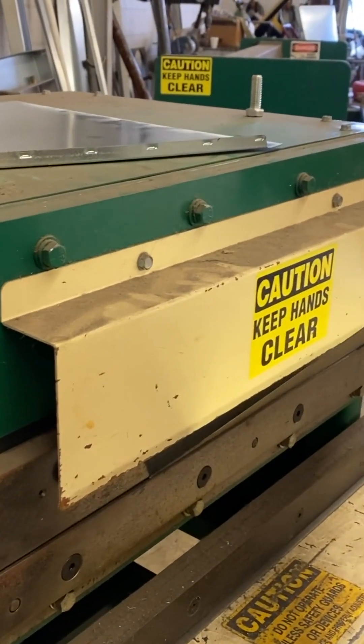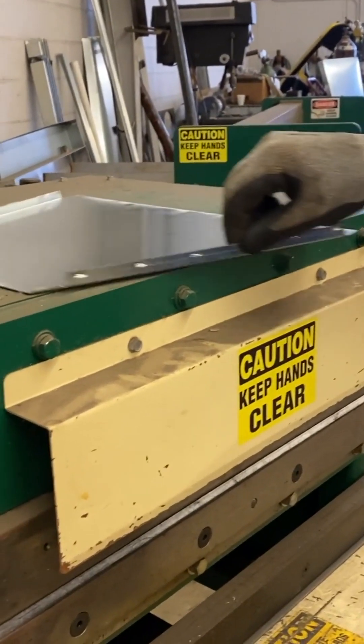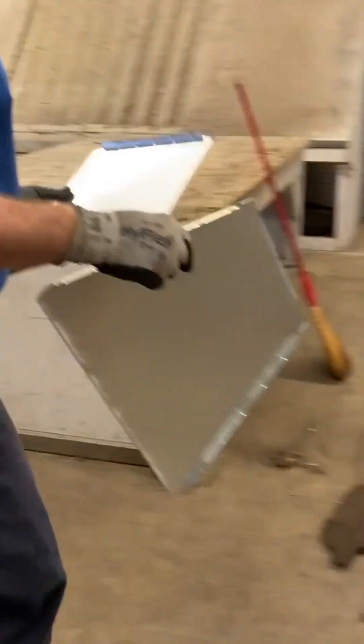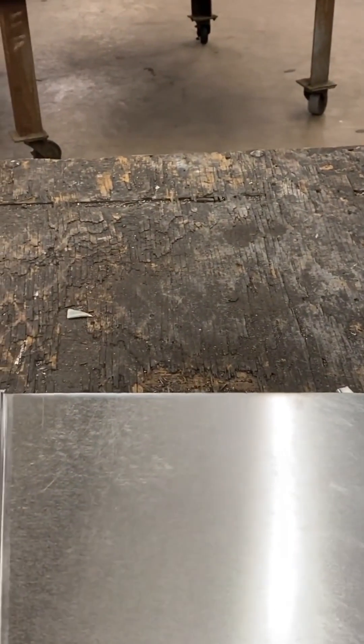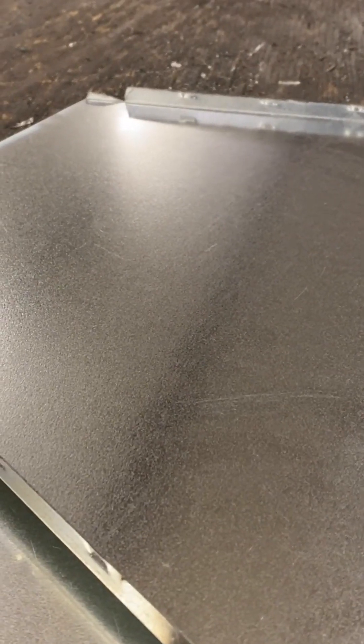Generally, all fittings except for cut joints are going to be four piece. Yeah, a normal transition will be four pieces. Let me grab the paint — I'll straighten these ends out. Large female Pittsburgh, and a lot of shops will use the standard button lock — you see that.